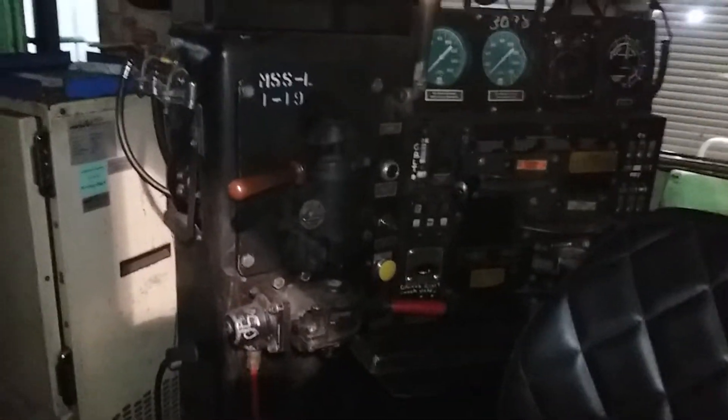That completes my video showing what's going on here in the engineer's control room. Now you know how to run an SD40-2.